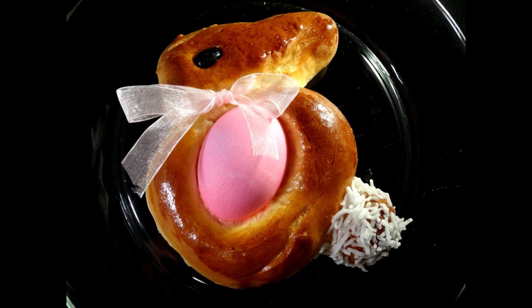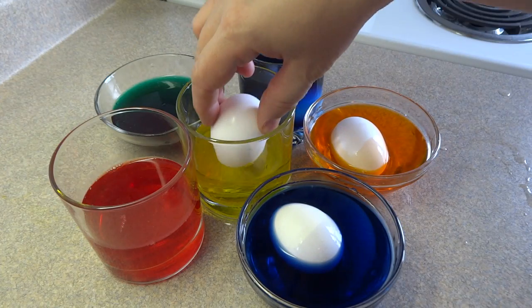Hello everyone. In this video I'm going to show you how to make these adorable little bunny buns. These little bunnies are made with a traditional Easter bread — a slightly sweet bread made with eggs — and they're baked with an actual real egg in the center, tinted different Easter colors. They are really cute and actually pretty easy to do, so here we go.